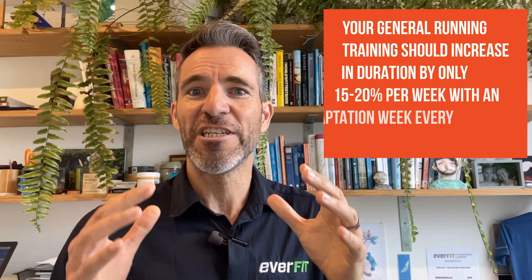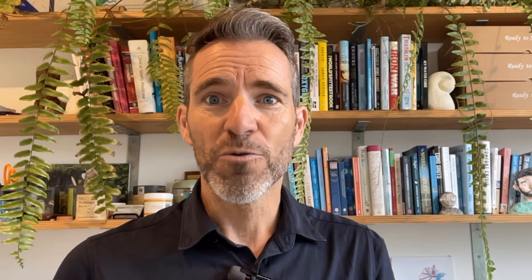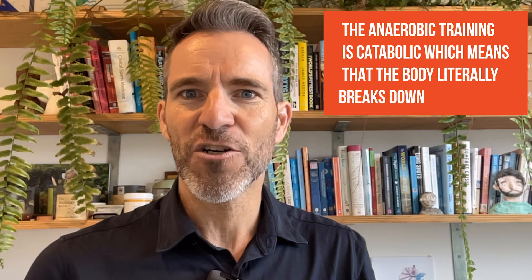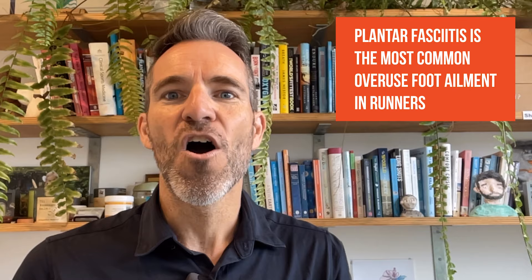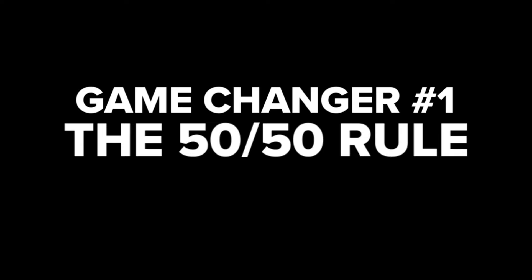Tip five: the most important aspect to managing and preventing plantar fasciitis is staying within your capacity. Your general running training should only increase in duration by 15 to 20 percent per week, with an adaptation week every fourth week or so. Be aware of other variables like hills and speed work. Even professionals only spend 10 to 20 percent of their week with intensity, as anaerobic training is catabolic — the body literally breaks down. If you don't have 80 percent of your week in that anabolic repair and build zone, you're going to break down, and plantar fasciitis is the most common overuse foot ailment in runners.